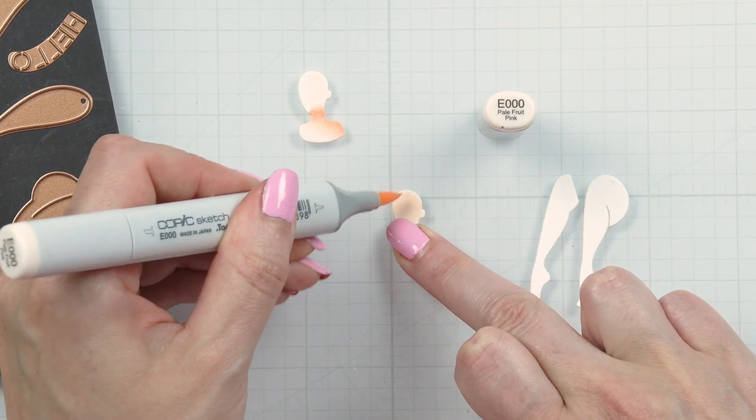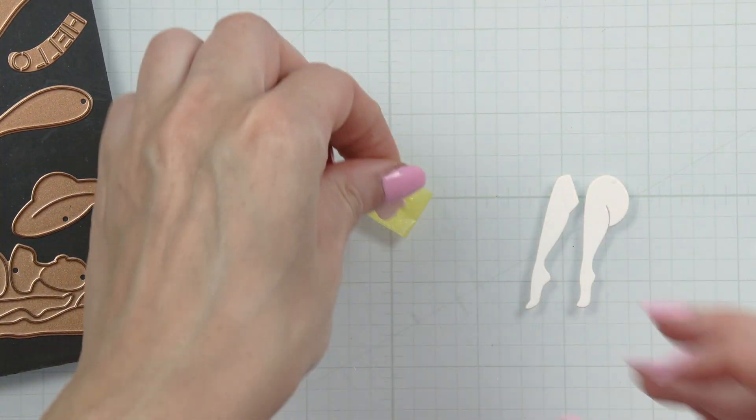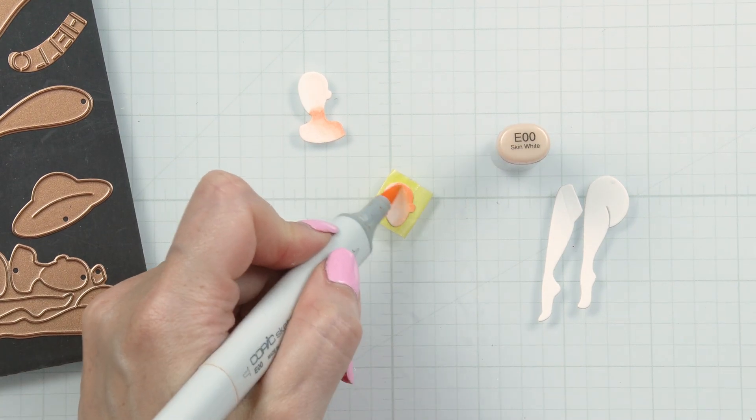I am adding a little bit of shading using Copic markers to add depth and dimension to these die cuts. Otherwise they look a little bit too flat. You can also ink blend these if you don't like to do coloring.